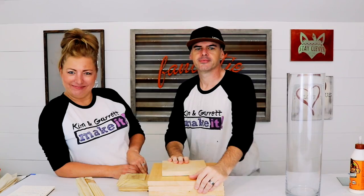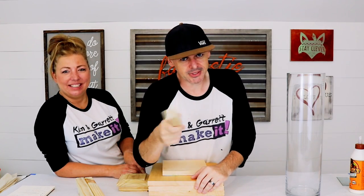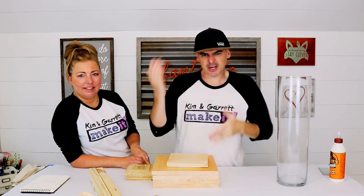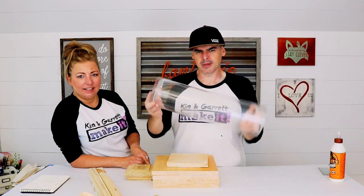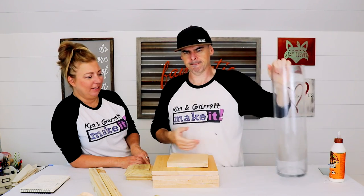Step one: make all your cuts. We picked up a 1x12, a pressure-treated 2x2, and a scrap piece of 1x8. We just cut them up so that the frame would fit around this glass tube thing.